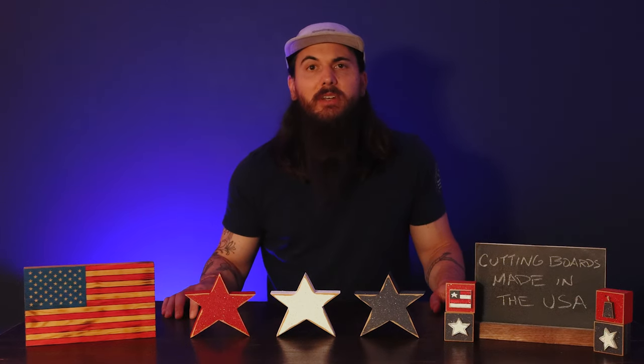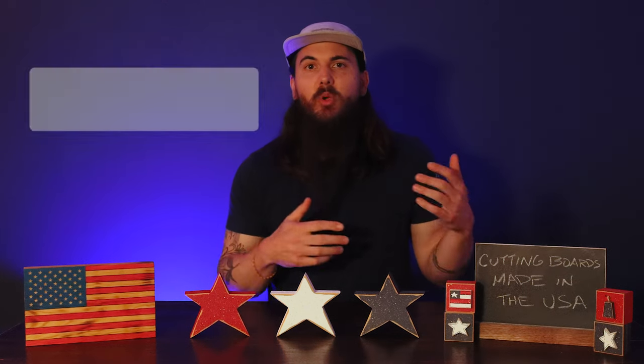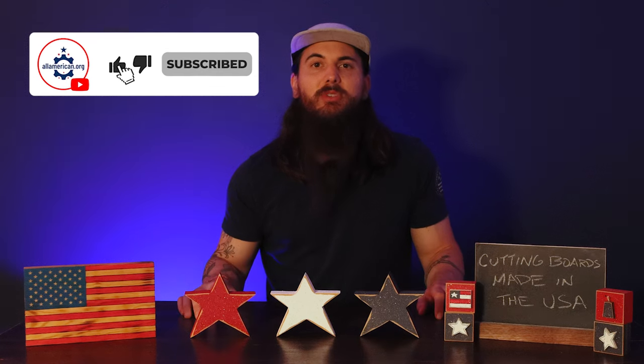All right y'all, that's it for this video. Like I mentioned, we have a ton of written research on cutting boards and more brands that I didn't mention in this video on our website. So go to allamerican.org and check out our written research on cutting boards made in the USA. Let me know in the comments below if there are any brands that y'all want to shout out or if y'all have any questions. And as always, thanks for supporting your country and shopping American-made. See y'all next time.